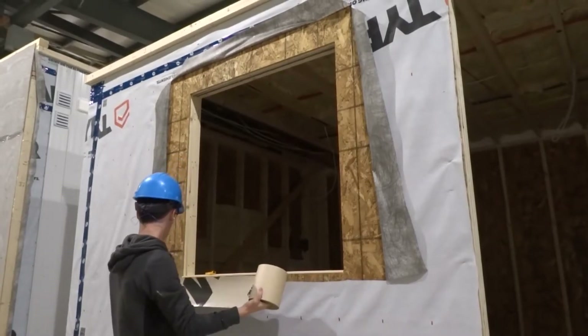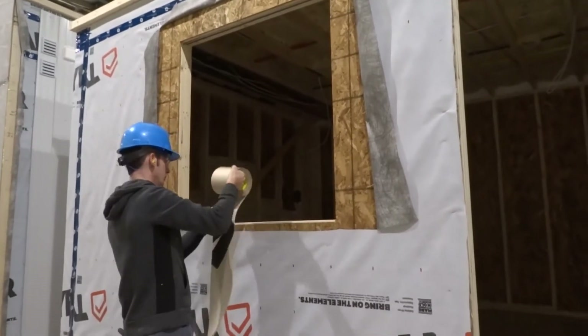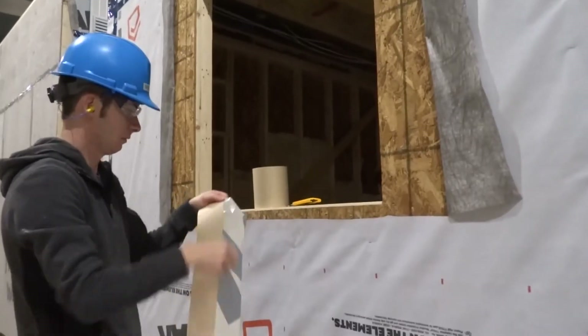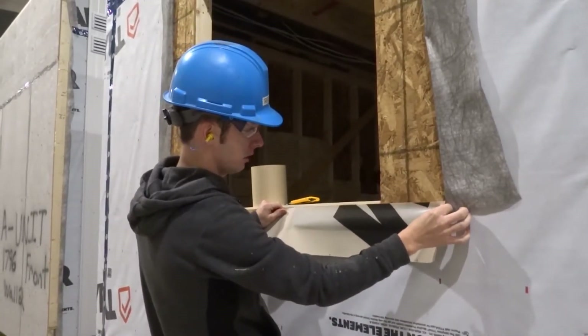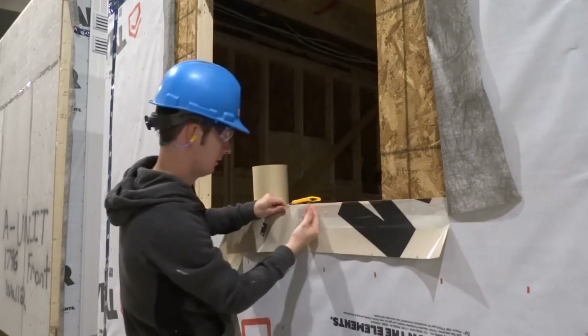Measure a length of 3M tape that will cover the exposed sheathing at the bottom of the window. In short sections, remove half of the paper liner and apply the 3M tape to the sheathing. This strip will be flushed with the top of the clapboard sill. Avoid letting any air bubbles form beneath the tape.